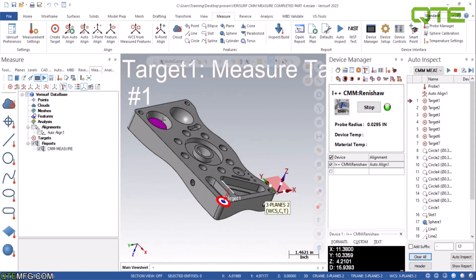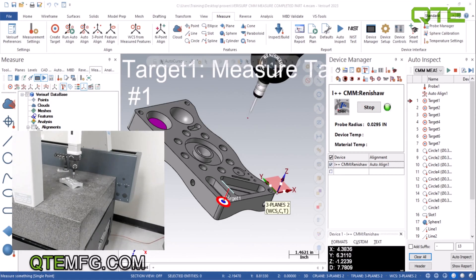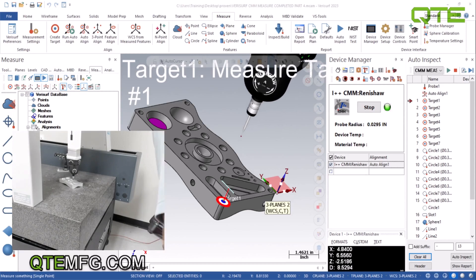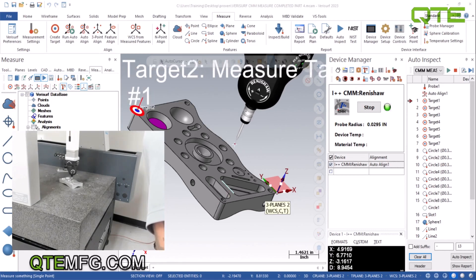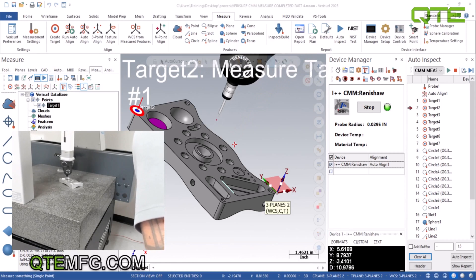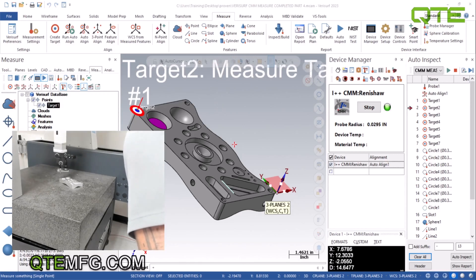We set these first three points up to be manual points, so it's not going to move the CMM until we start moving it manually. We got the part thrown up on here at a pretty big angle — it doesn't really matter how you put it on there when you've got three points. I did a quarter inch search and a pretty decent approach on my automatic targets, so it doesn't matter if we aren't quite perfect on our alignment right now. As long as we get it within an eighth inch or so we should be fine.